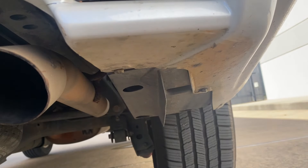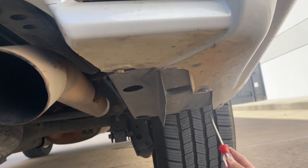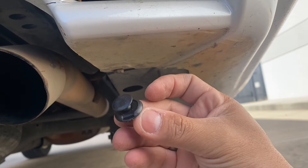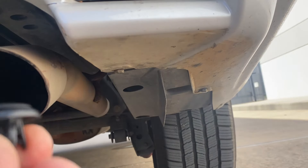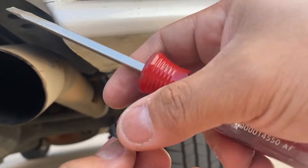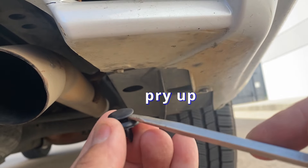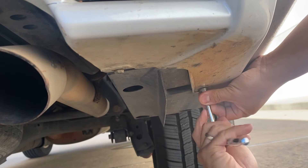On this vehicle it's actually missing a push pin, which looks like this right here, on the front of the bumper. All you need is a flathead — just pry it open and it should remove. We're going to go ahead and take this off with a 10 millimeter.